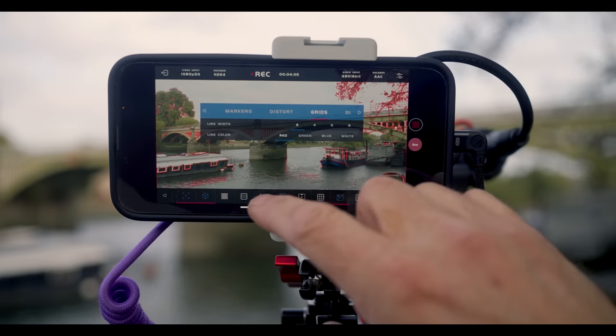This here is a battery — a red battery. This here is a cable — a purple cable. The colors are relevant. It's what they go into and connect to that makes a difference, because this is my iPhone, and I'm using it right now as a monitor.